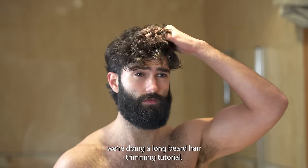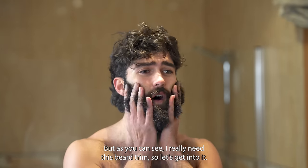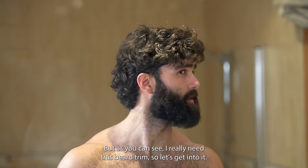What's up guys, so today we're doing a long beard hair trimming tutorial and I'm gonna go into as much detail as possible, but as you can see I really need this beard trim so let's get into it.